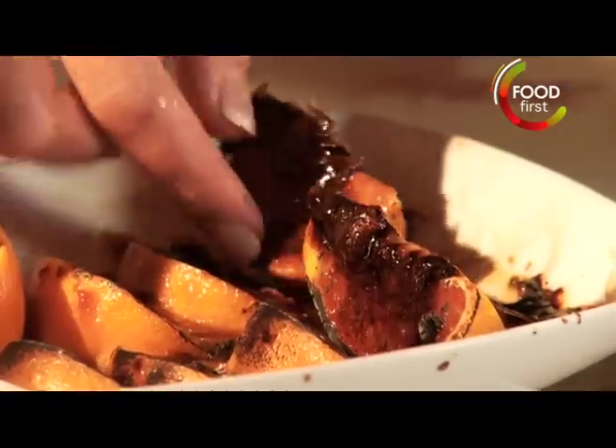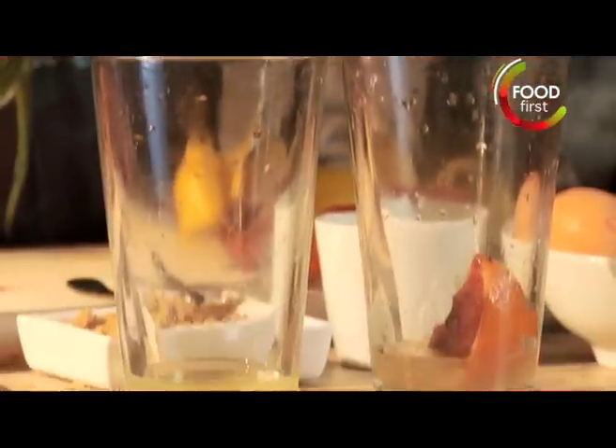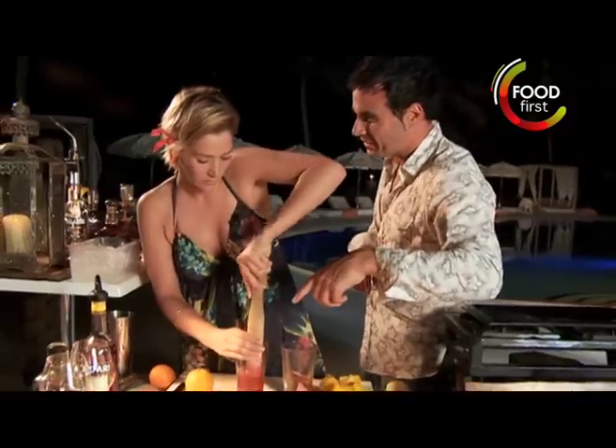We're going to use two of these lovely little pieces for garnishes. I'm going to tip these in here — one, two, three in one. Check this out here, this is a muddling stick. This is also what you use when the customers don't pay the bills.